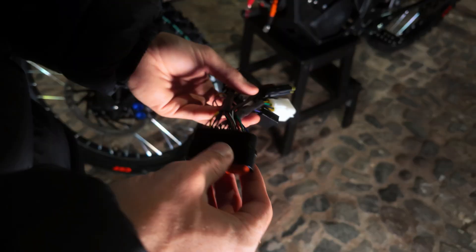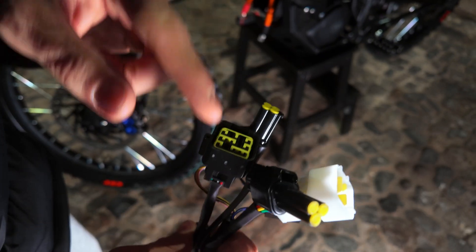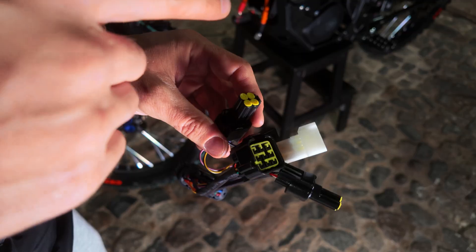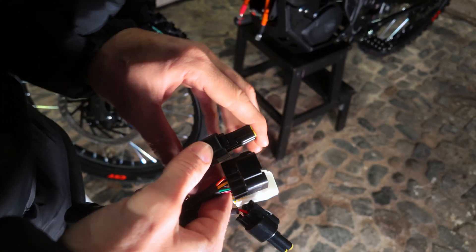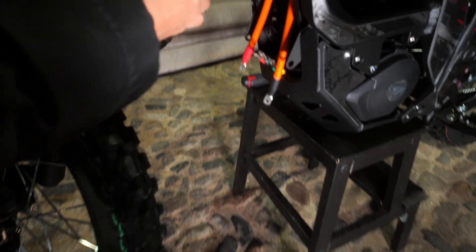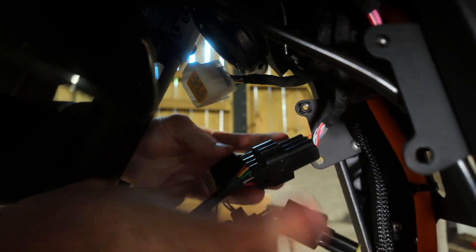The next step: install the Torque wiring loom — super simple. There are only two plugs here and they are colour-coded; they go to the two that we removed on the top already. If you want to use your regen lever, you have to remove the original one because that will not work with the Torque controller — this is the slot where that goes. Seeing as I'm not going to be using regen, I'm going to leave that plugged in and bunged up. Black cable goes into the black socket, white cable into the white socket — that's it, we're ready to go.